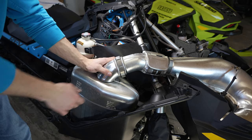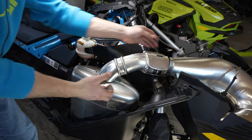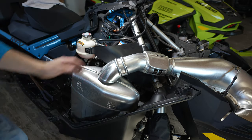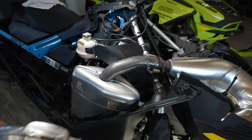To remove the exhaust, we're going to need to remove these clamps just like so, then your heat shield is going to come off. Remove both.